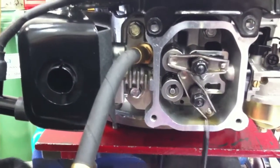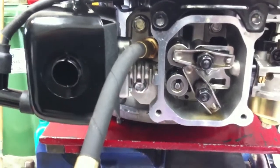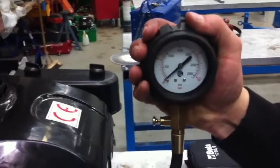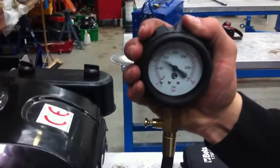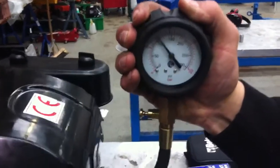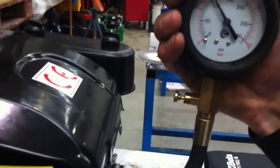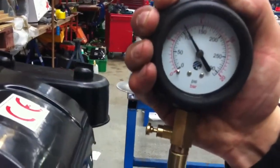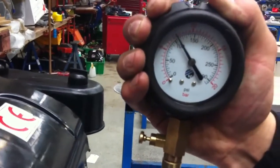Now we're going to do the same test again and see what sort of different results we get. And we can see there's a big difference now that we've taken the automatic decompression out. We're getting seven and a half bar.